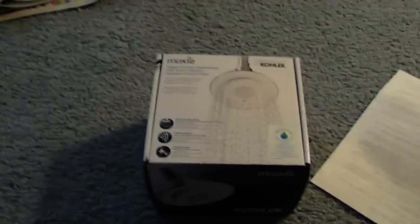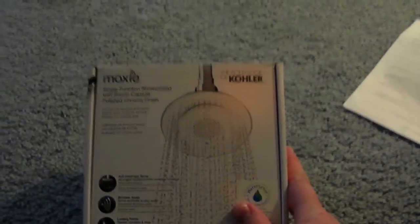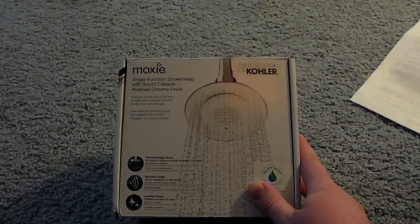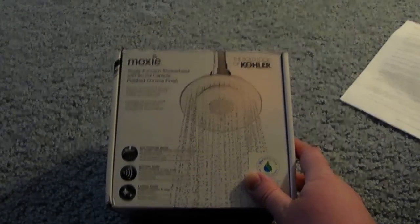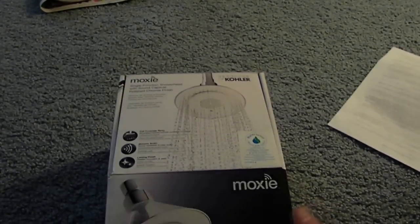Hi everybody. I don't normally do product tests, but this I thought you'd find interesting. This is the Kohler Moxie, which is, I believe, the first shower head on the market that has a Bluetooth speaker in it. I've already unboxed, charged, and got it configured, but this is basically an unboxing — though I don't usually do unboxing videos, they're usually kind of trite.